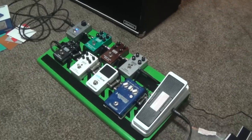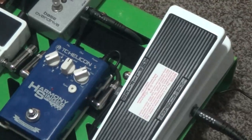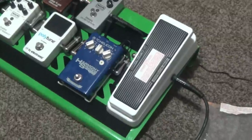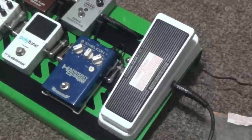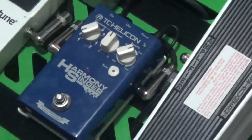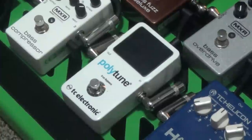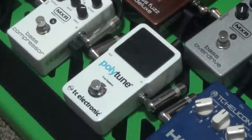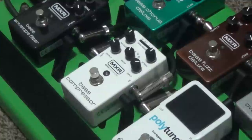And then this is going to be my bass pedal board. Starting at the beginning of the chain, we have the MXR SmartGate. Then the Crybaby 105Q bass wah — sounds great for bass. Then the TC Helicon Harmony Singer, which adds vocal harmonies; I haven't even tried that out yet. And the TC Electronic Polytune, one of the most accurate tuners, which supports simultaneous multi-string tuning.